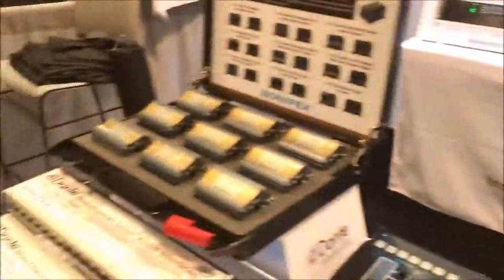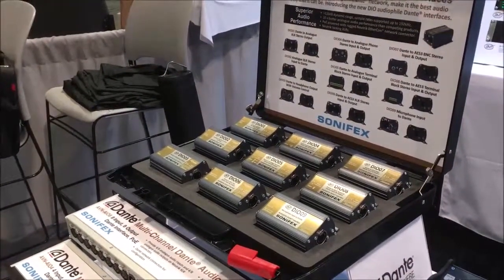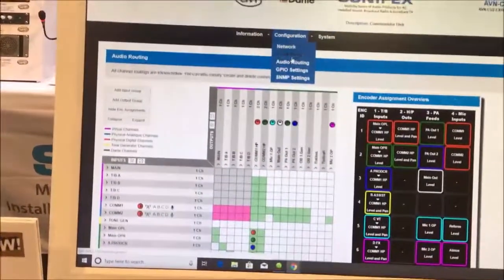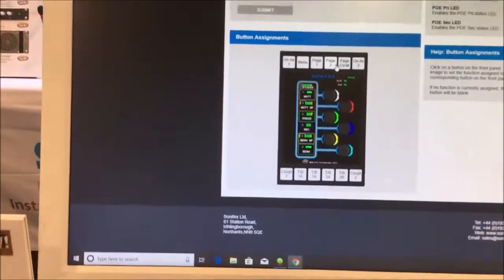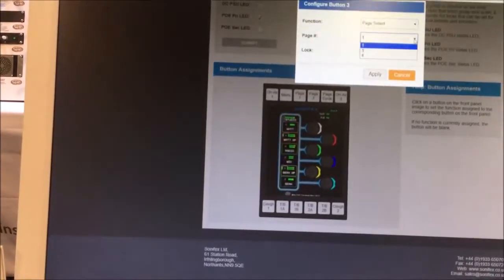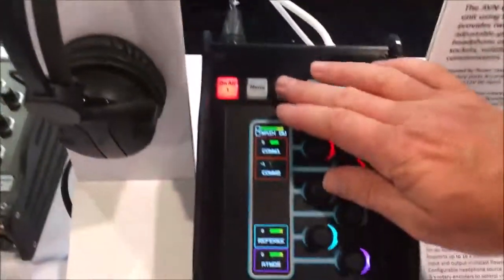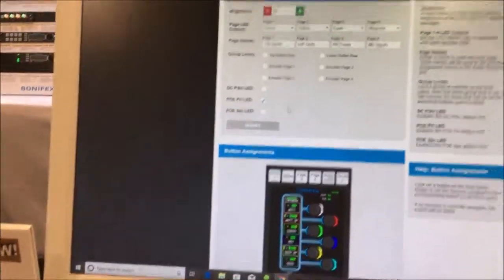So you can use it with these products — if you need to have a stereo output in a bar or a little hospitality area, you can just add it to your Dante network. It's very simple. Another great thing: we can define buttons in any position as well. The button functions — you can change those. If you want that to be a page select, I can get that to select page three. So pressing this button will instantly select page three. It's very quick, very configurable, and makes it very flexible in use.